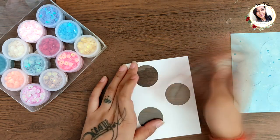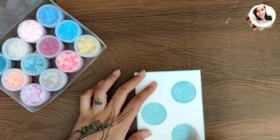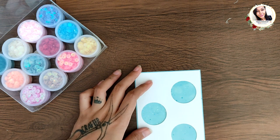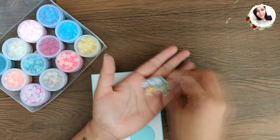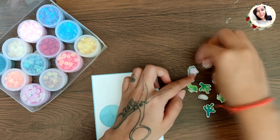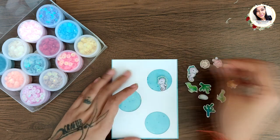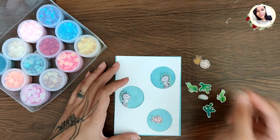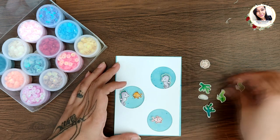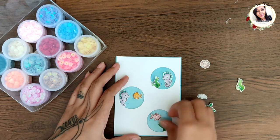I'm creating a sea scene, so I have lots of related images already prepared. I'm arranging these stamped elements on top of this piece, getting the composition ready before sealing the shaker windows.